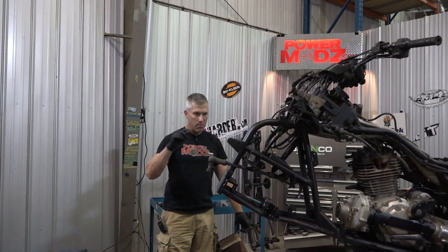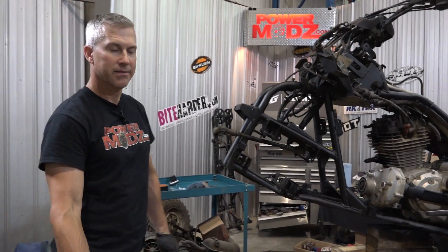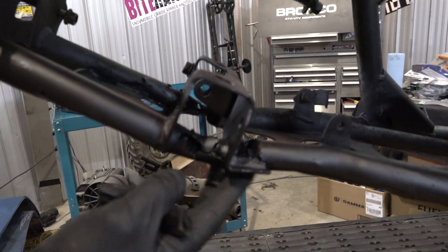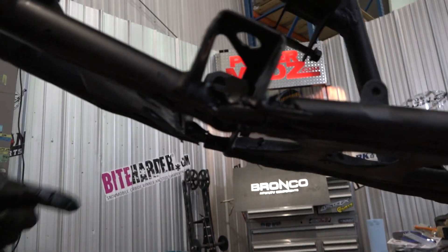All right, everybody. Thanks for joining me back here at PowerMods. Look at this — this happens. It's Canada. Snow and salt, road salt. Look at all this cracking in here. This is rotten right out. Cracked back here, cracked all through here, cracked under here on both sides.